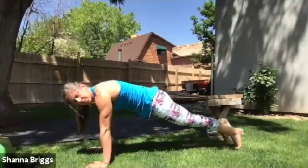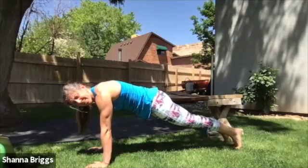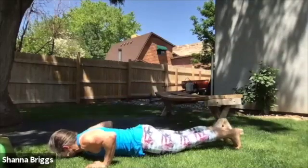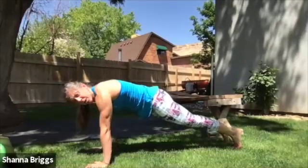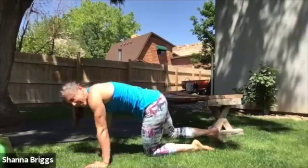Shoulders back and down, opening that chest. Looking straight down with the head, holding that head neutral. And two, one — and rest.